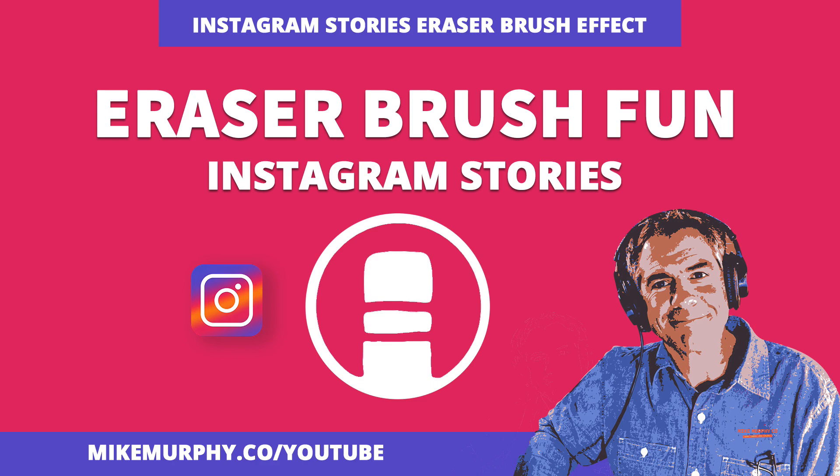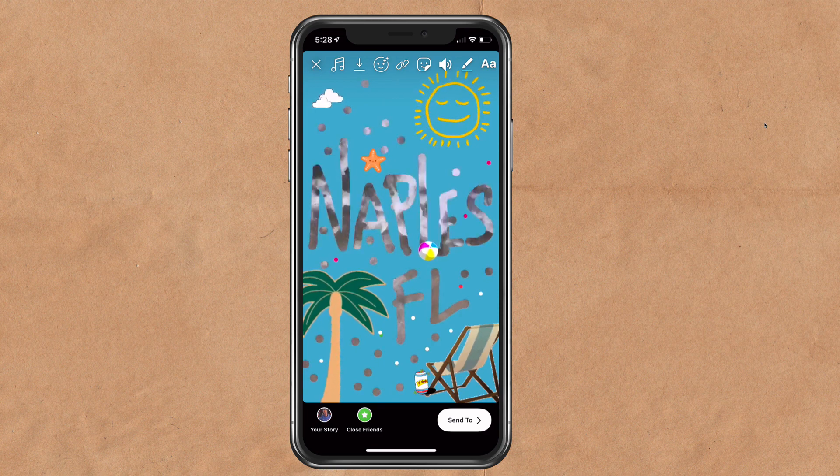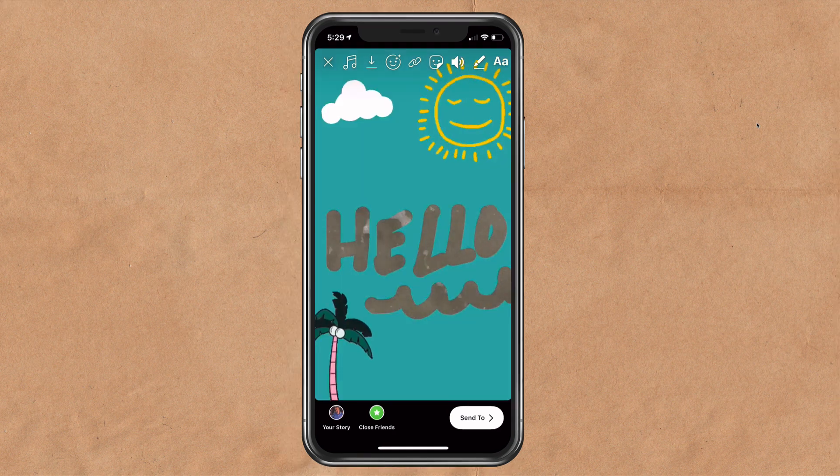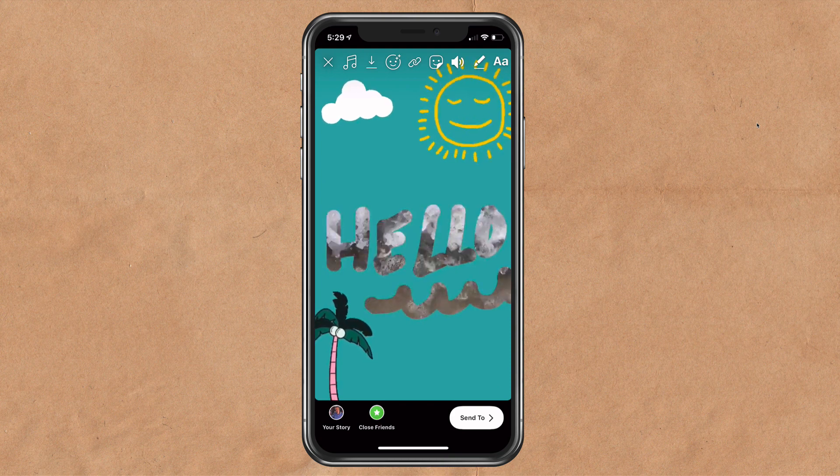Hey folks, it's Mike Murphy. Today's quick tip is in Instagram Stories. In this tutorial I'm going to show you a cool little effect using the eraser brush. The way this works is that you record a video layer, you add a color layer on top, then you use the eraser brush and erase the color to reveal the video layer on the bottom.